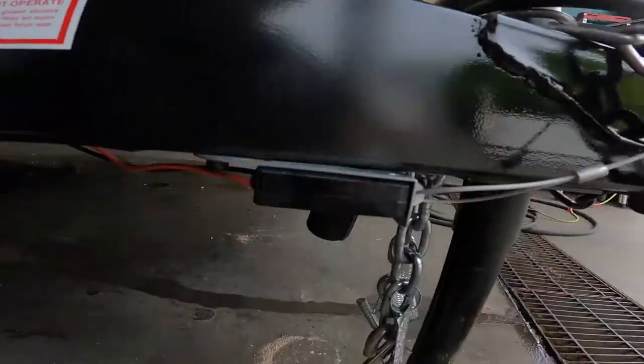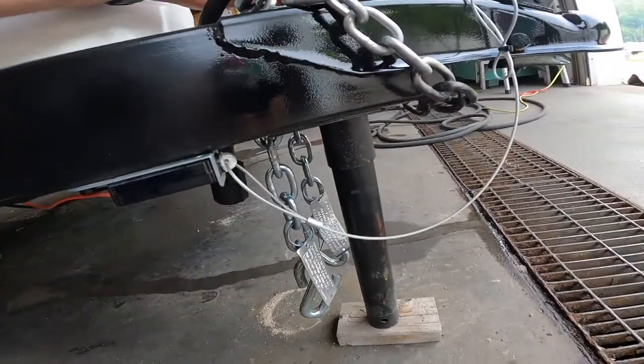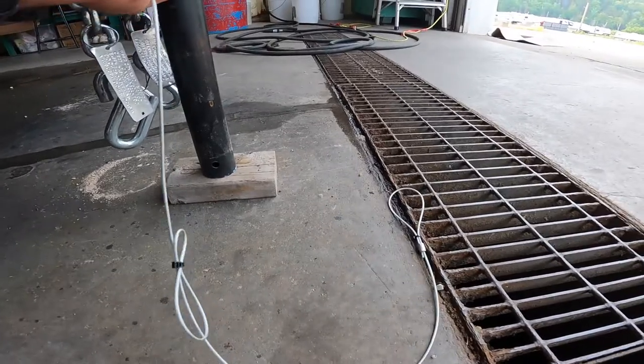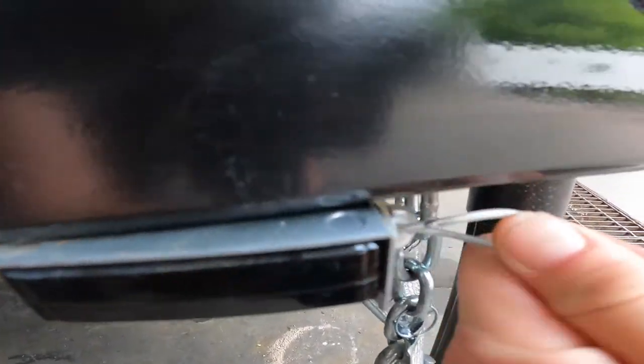Directly underneath your propane, you will see the safety breakaway switch. The loop end of your safety breakaway switch is attached to the tow vehicle. In the event that the tow vehicle and your RV are separated, the pin will be removed from the housing and engage your trailer brakes.